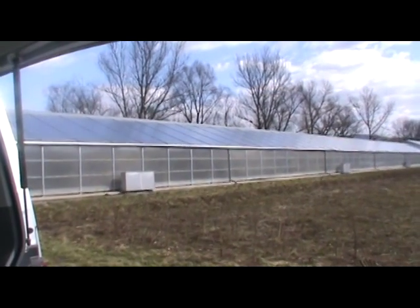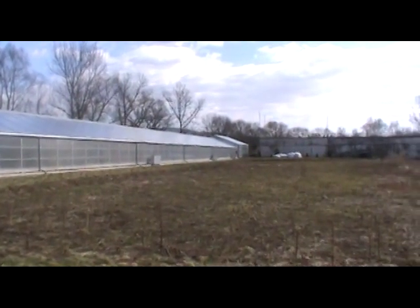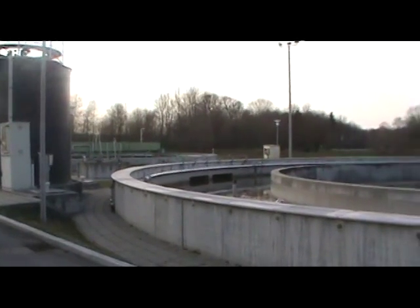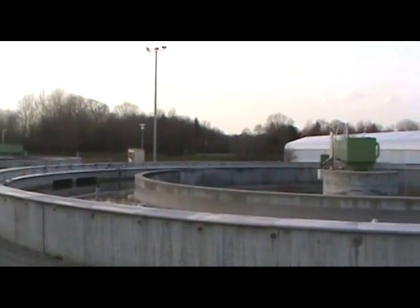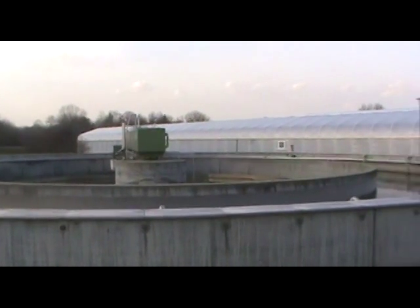Here are some example greenhouses. As you can see, they just look like a greenhouse at the wastewater treatment plant.